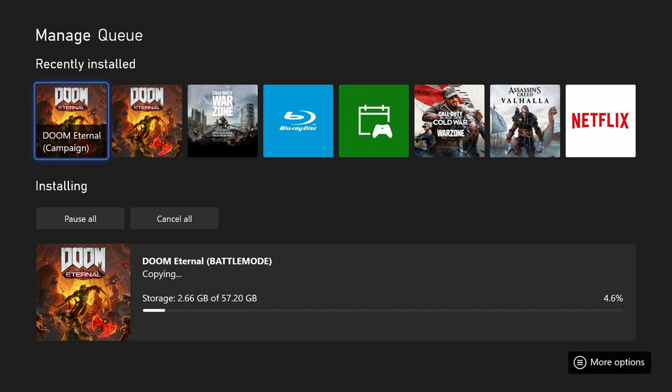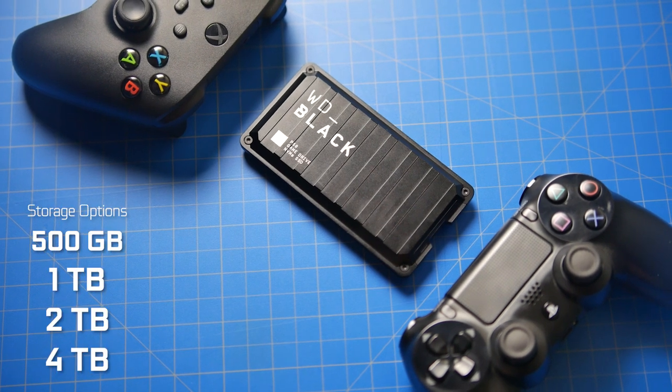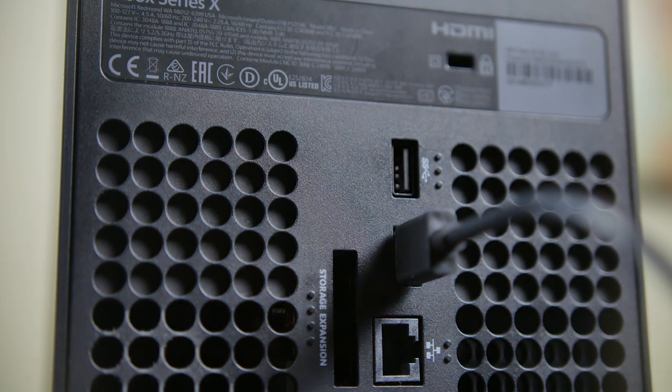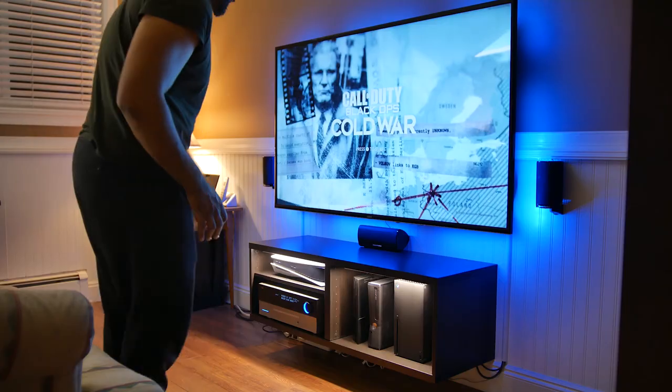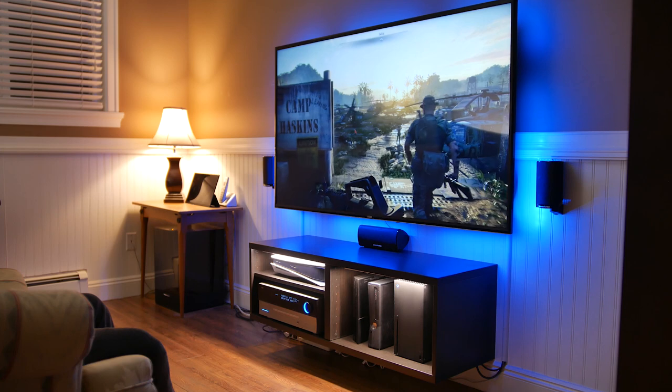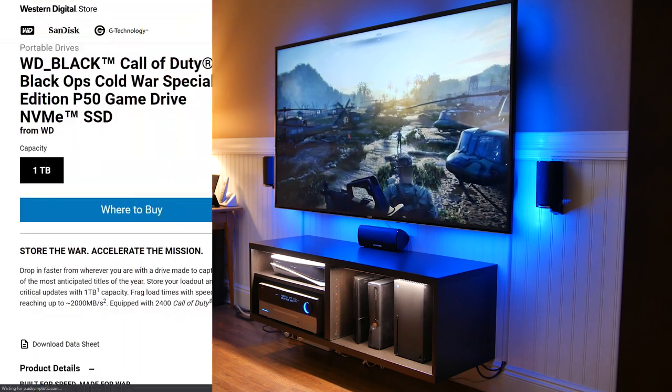Now in terms of storage capacity, you can get the drive in either 500 gigabyte, 1 terabyte, 2 terabyte, and just recently announced a 4 terabyte option, which is super awesome because you probably want to get the biggest drive possible for the most flexibility, especially these days when some games are going in excess of 100 gigabytes just for their campaign alone.